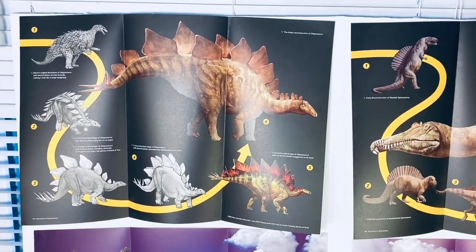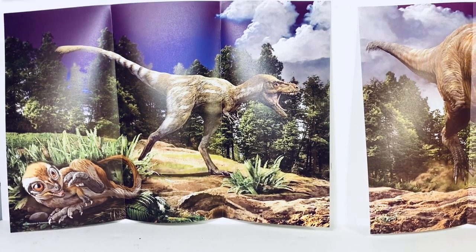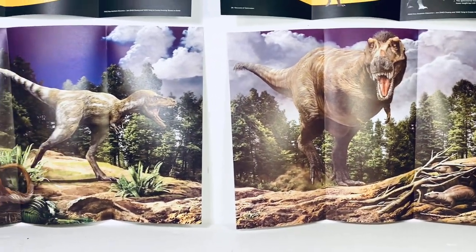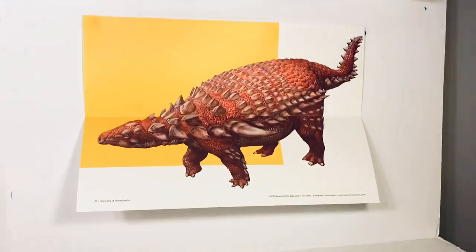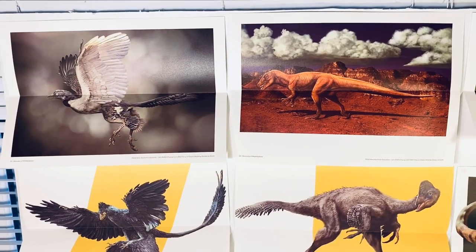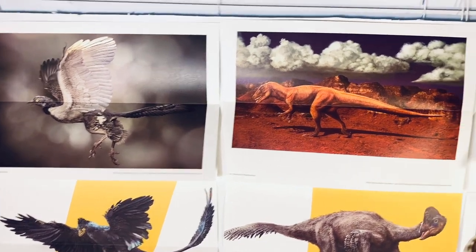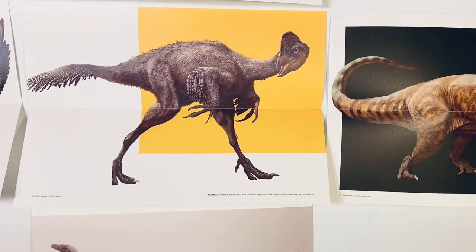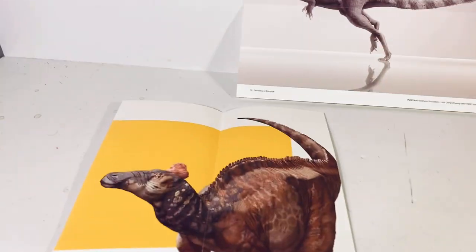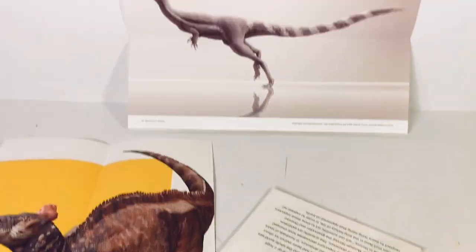For the next round of posters we have Stegosaurus, Spinosaurus, a two-part poster with the young and adult Tyrannosaurus, Patagotitan, Centrosaurus, and the first of the smaller posters — Borealopelta. For round three we have a bunch of smaller posters: Archaeopteryx, Megalosaurus, Sinopteryx, Microraptor, Oviraptor, Lufengosaurus, Edmontosaurus, and Eoraptor.